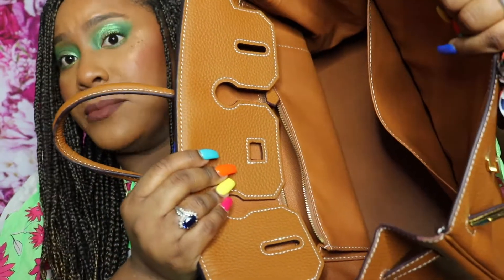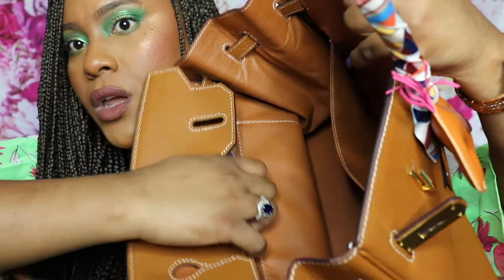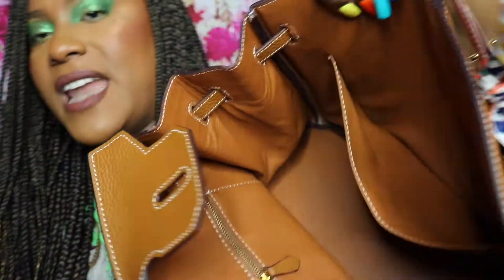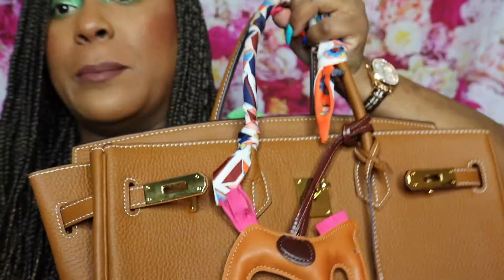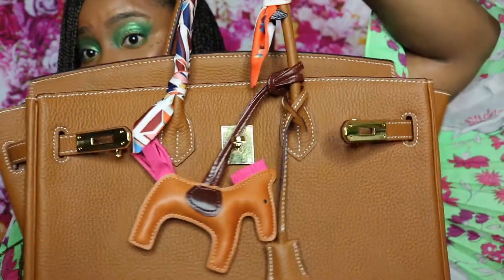It comes with its own closure. You can close it up — it's nicely stitched inside with a zipper and an open pocket. You can wear it either completely locked up using the lock, or opened up like this, which is my preferred style.